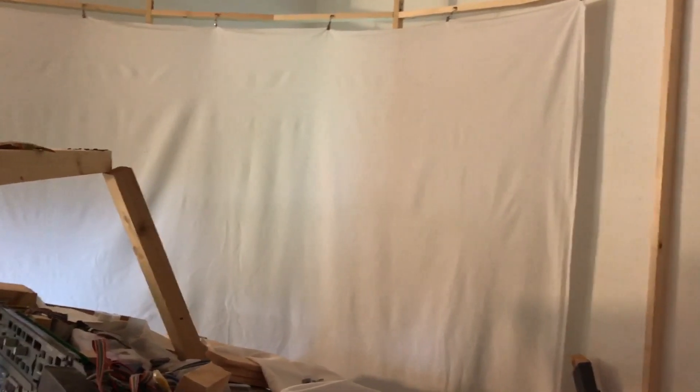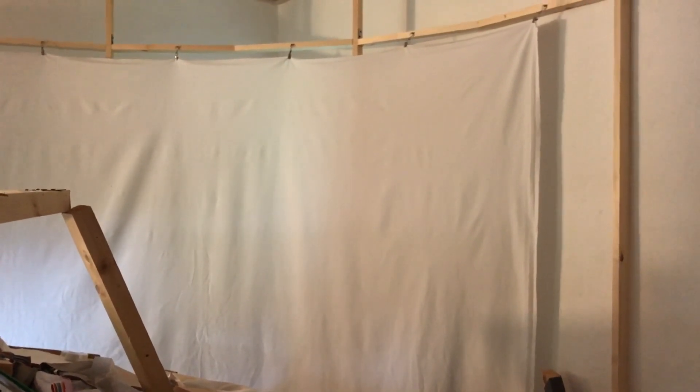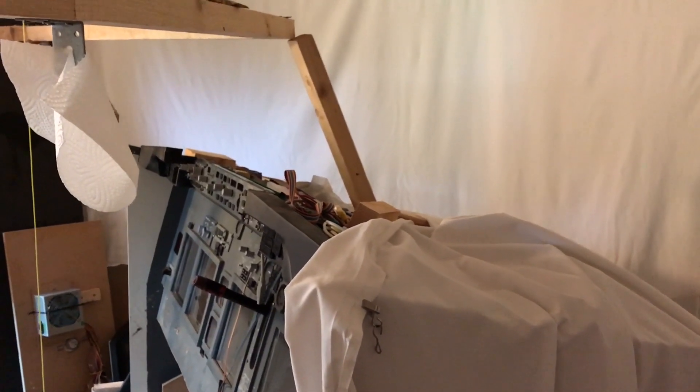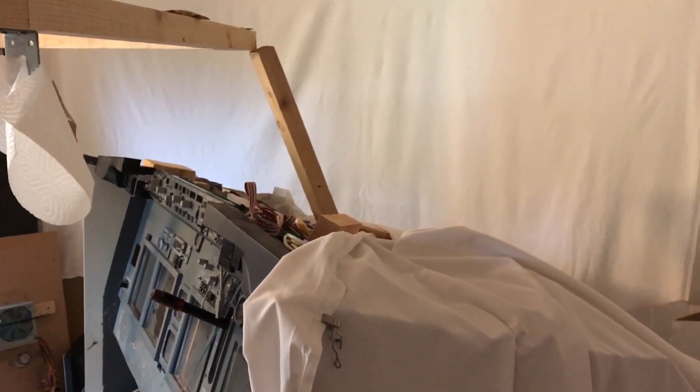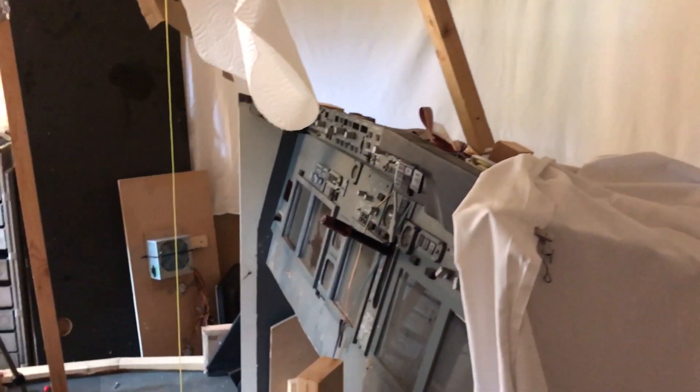So this is my first attempt at a curved screen. Next up, in the next video, I will try to start preparing and start wrapping the screen — see how that goes. Hopefully within a few weeks I will be able to have my first flight. I'm Peter from Build a Boeing. You guys take care. Bye bye.